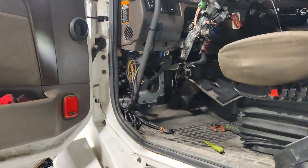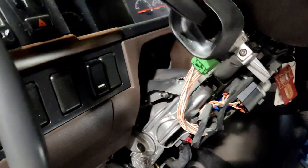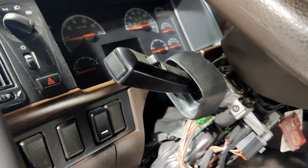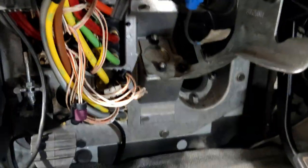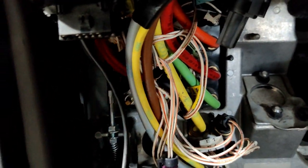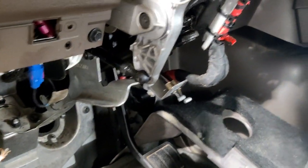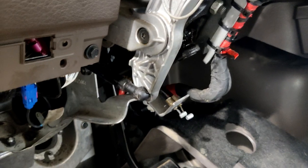This is a Volvo D13 iShift transmission automatic, and the cruise control wasn't working. I inspected — I removed the cover under the steering wheel and inspected all the sensors related to the brake pressure and all the switches, but wasn't able to figure out what the problem was.